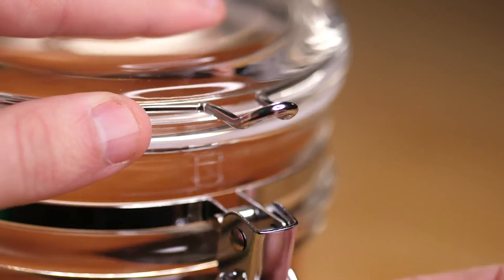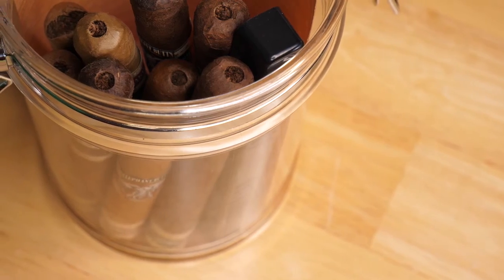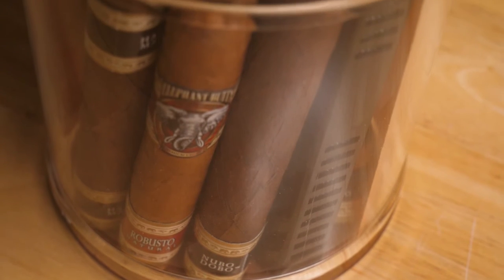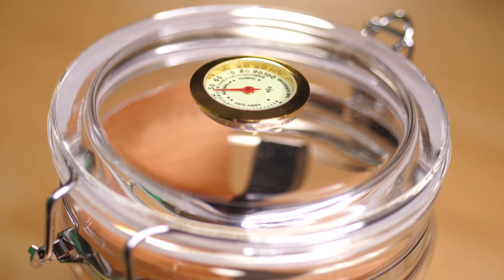The seal on it is nice and tight with this latch. It's nice and big — it can hold about 20 cigars, depending on the size of cigar that you like to smoke. The hygrometer is built into the top of the lid right here, so you can very easily see the humidity level within the jar.